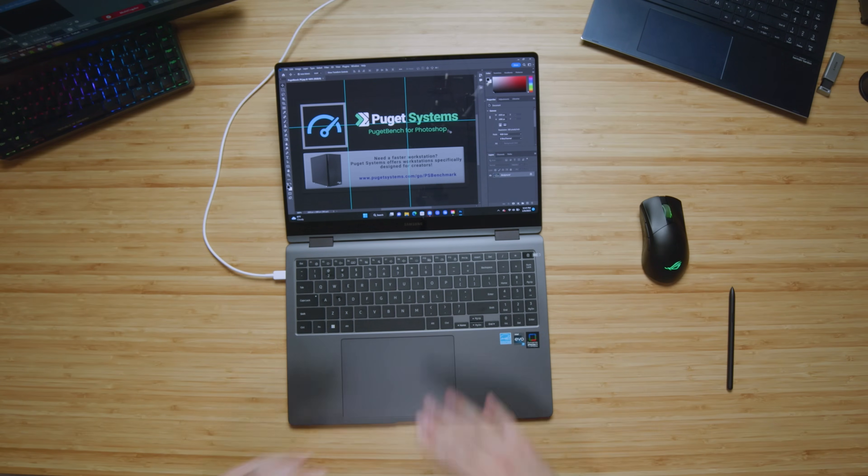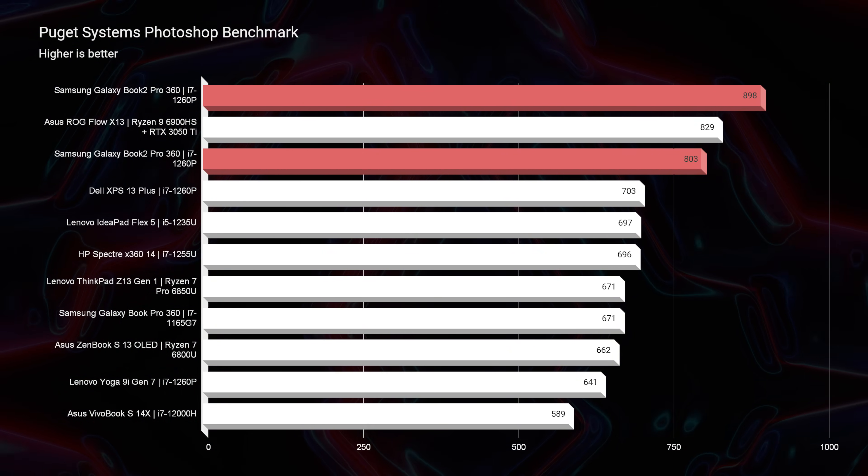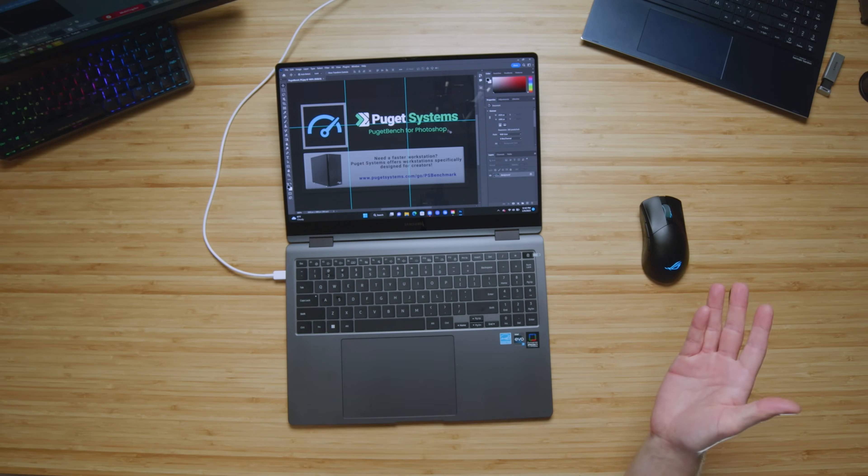This is the webcam on the Samsung Galaxy Book 3 Pro 360, with a little audio sample as well. I just finished running the Puget Systems Photoshop benchmark — we landed an 898. That's almost a 100-point increase in performance over last generation's i7-1260P, which scored 803. Not a huge bump, but definitely an improvement. More than anything, what you're getting with this new model is the very large trackpad and the 16-inch 16-by-10 aspect ratio screen.